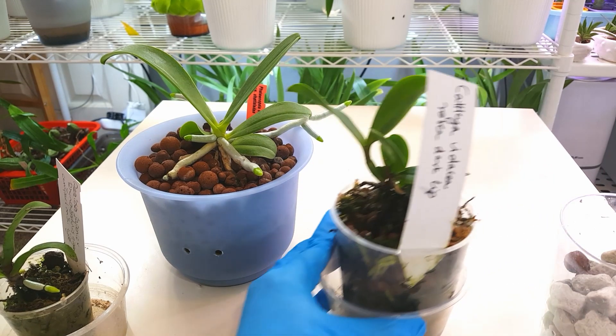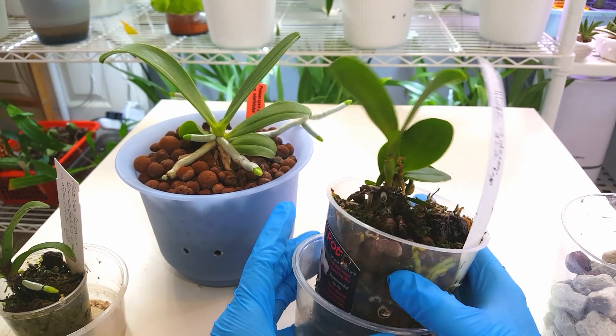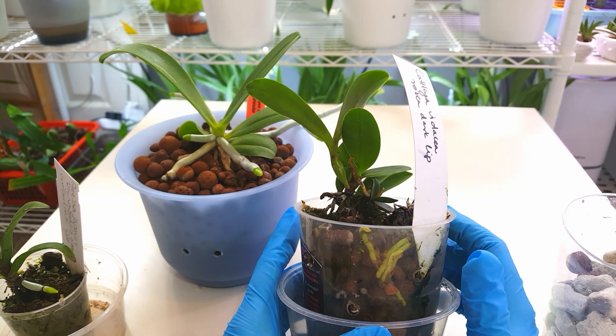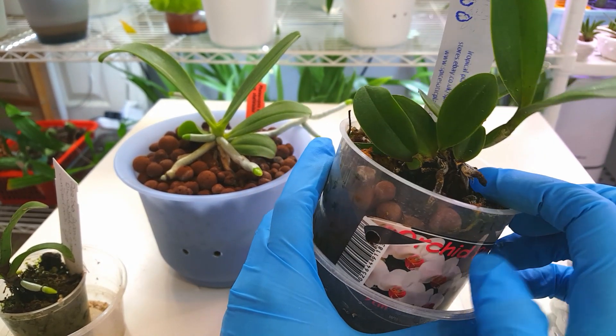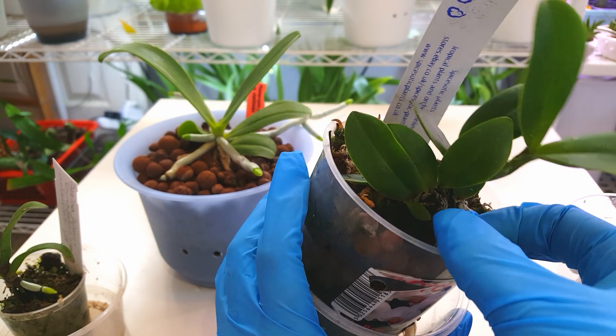My Cattleya Violacea Rosea Variety Dark Lip is another very fussy one that I've noticed really hated a pure leka mix in semi-hydro. The roots here are ones that came out, touched the top layer of leka, and just died off.